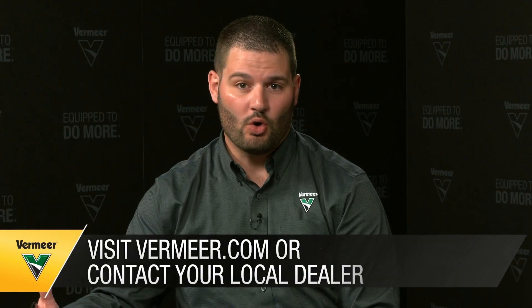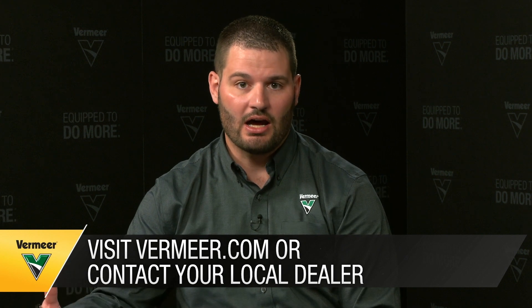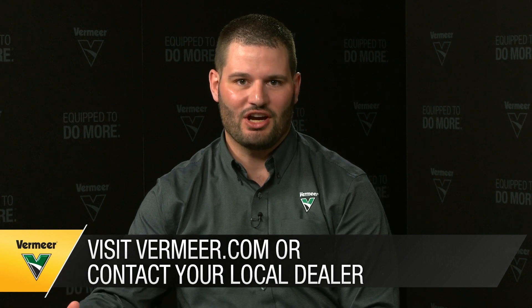That does it for us here. Thank you for tuning in, and thank you, Jay, for helping us unpack this new platform. If you have any further questions, please visit us at Vermeer.com or contact your local dealer. Thank you and have a great day.